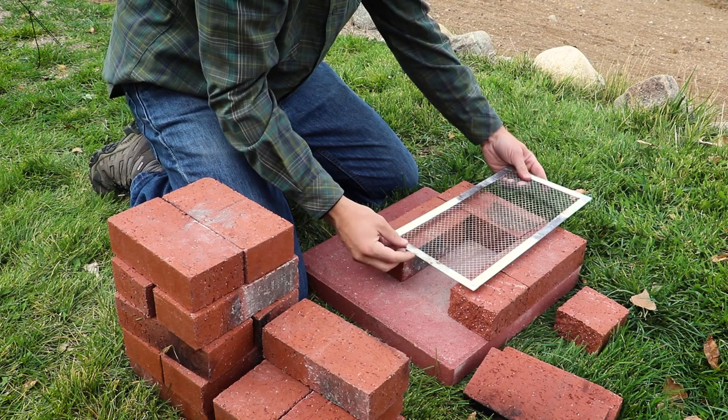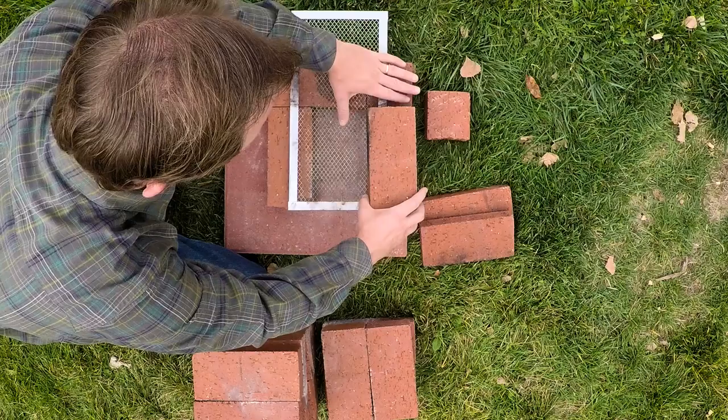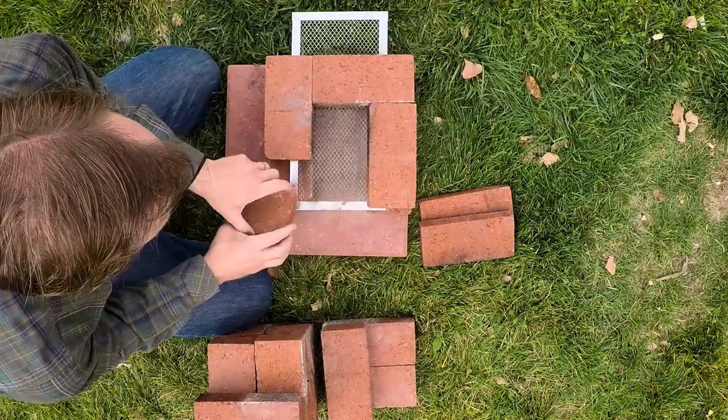The grate is placed on top of the first layer of bricks, flush to the front of the C formation. The second layer of bricks will mimic the first, with the exception that the half brick alternates to the other side of the C formation.